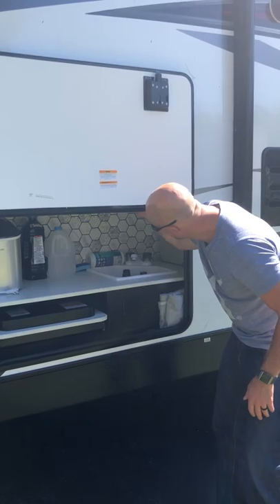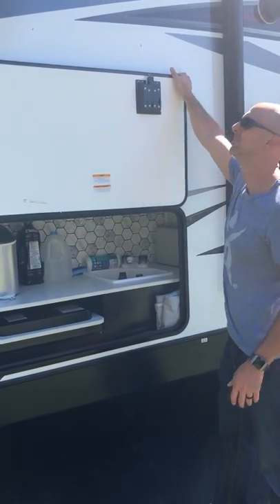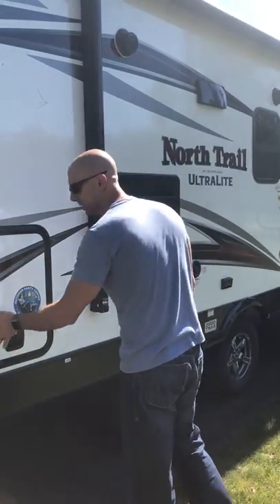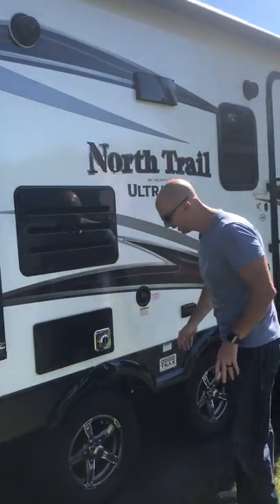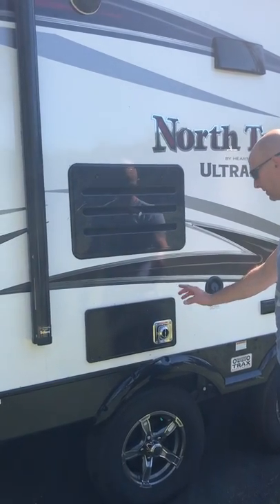There's also a functional sink out here with hot and cold water, and there's a light inside for nighttime — you just push it and it turns on. Those are slam latches, so everything secures nice and tight.